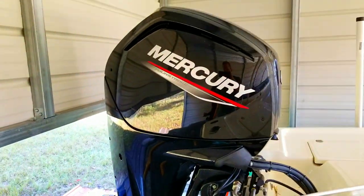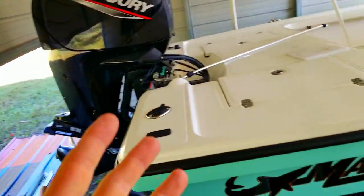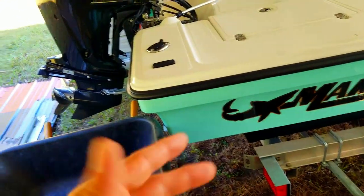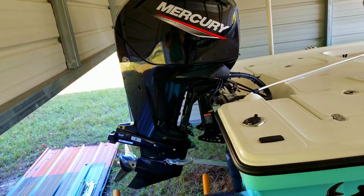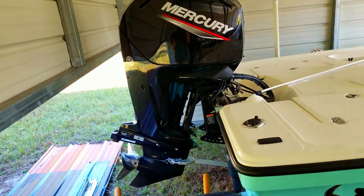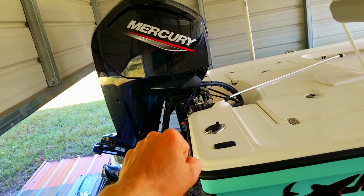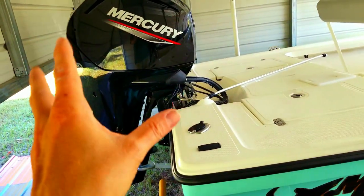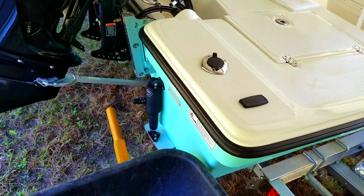Everything I read recommended getting the 115 horsepower engine, so I did. My thoughts: I don't think it was necessary. I'm a package weight guy — I want the boat as light as possible so I can float shallow and push off sandbars. I think I could have gotten away with something lighter than a 115. This thing has plenty of power and jumps on plane like no one's business. The upside of the 115 is you don't have to run it wide open, which may save on gas.